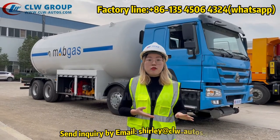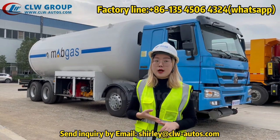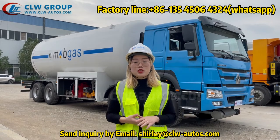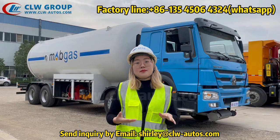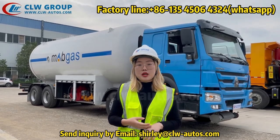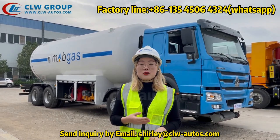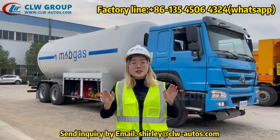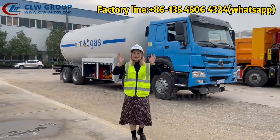That is all for today. If you have any inquiry about the LPG bobtail, LPG storage tank, LPG skid station, LPG bridge, or trailers, please feel free to contact us. You can send us an email or a message via WhatsApp. We are always here to help you with your LPG business. That's all for today — see you next time, bye bye!